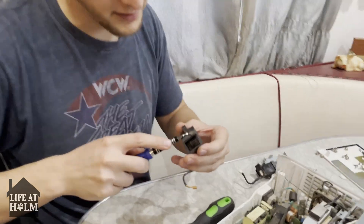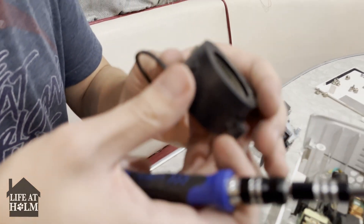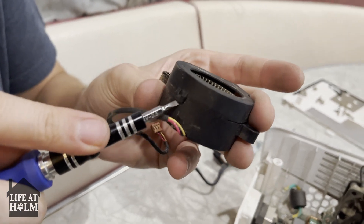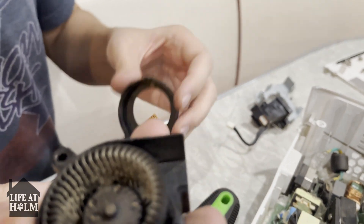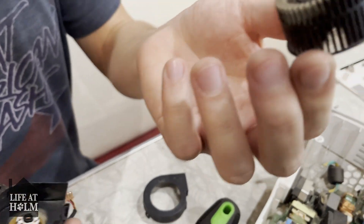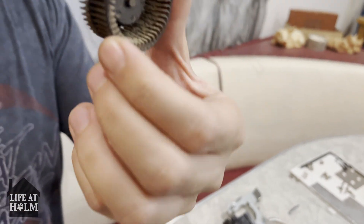So what you're going to do is pop this here so we can get this free — and that pops off, see that? And then this right here I'm going to pop out. It's going to be our spindle that we need to clean out really good.